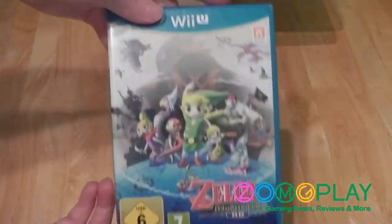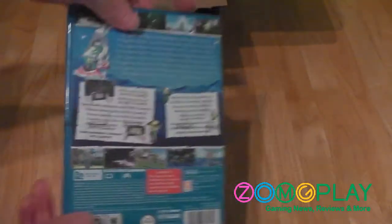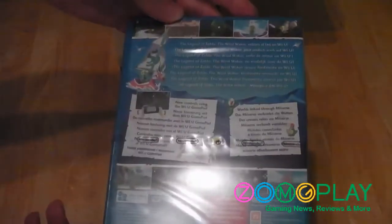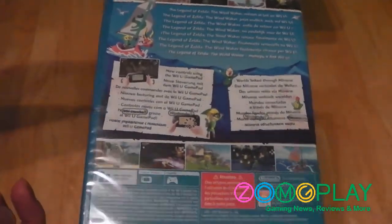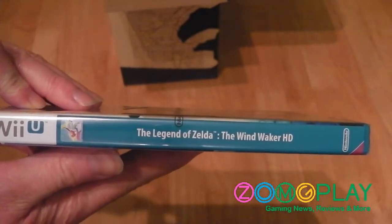This can only be the Legend of Zelda Wind Waker HD. Here we have the front of the case and the back, with the usual jargon and game synopsis — not much has changed since it first came out on the GameCube. Then on the spine, the actual name of the game.